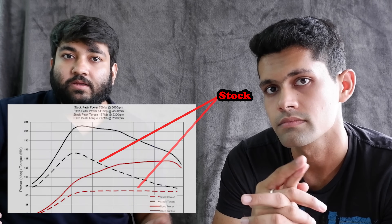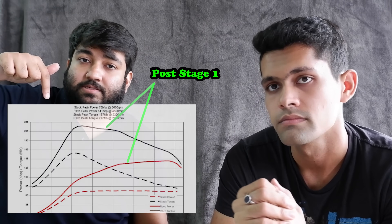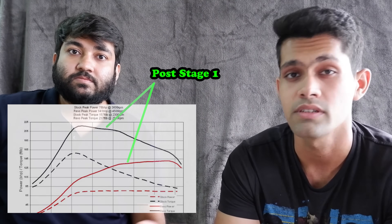In a stage one remap, the main three things typically tweaked are: boost pressure on a turbocharged engine, the fuel map — determining the fuel-to-air ratio at each RPM — and ignition timing. The idea of a stage one remap is also not just to push power, but to make power delivery more refined over the curve. There are performance maps and efficiency maps, so you can choose your direction — some people detune, some increase performance.